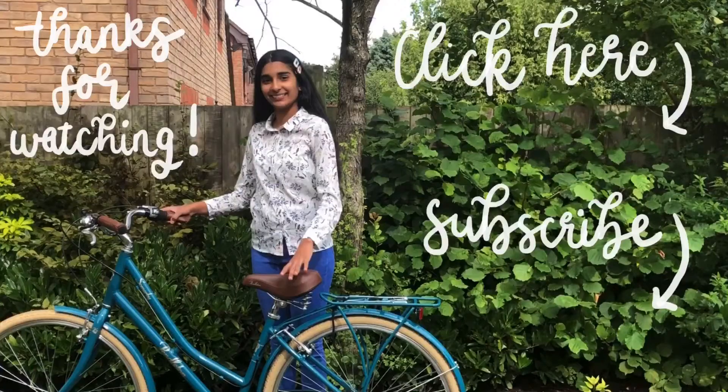I really hope you enjoyed this video. I really enjoyed editing it and filming it. Thanks for watching and have a really lovely day.